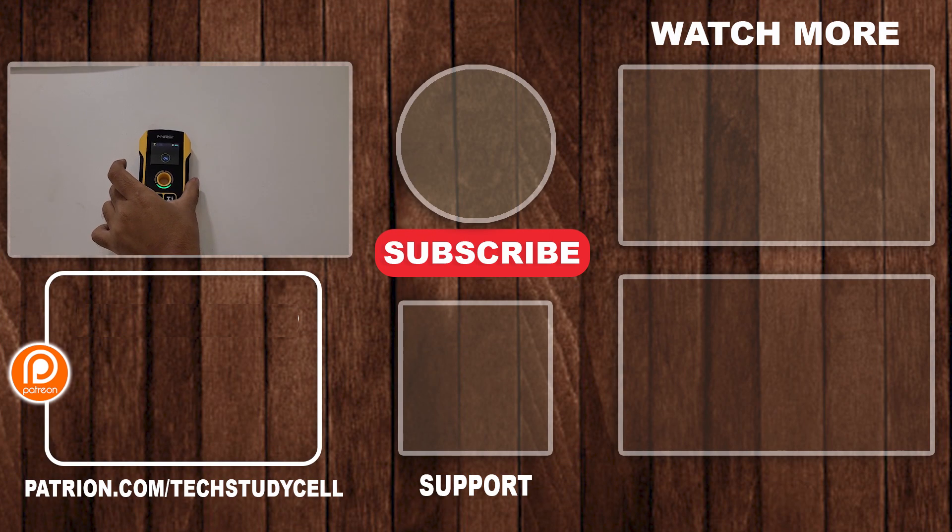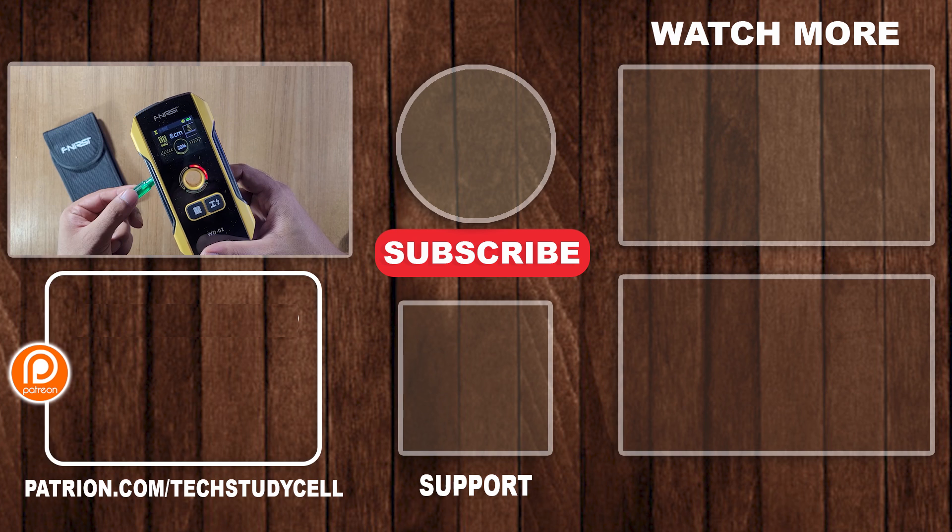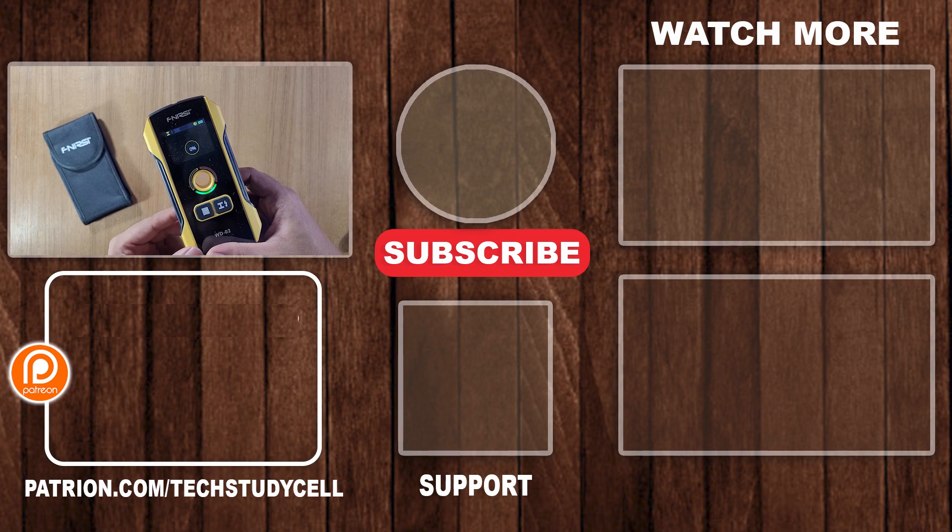So this is a very useful tool you can keep in your pocket. If you find this video helpful, please hit the like button and share it with your friends. Don't forget to subscribe for more such videos. Thank you for watching. Have a great day.